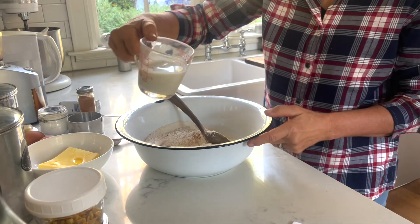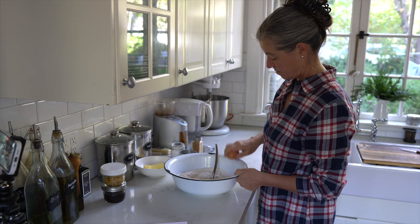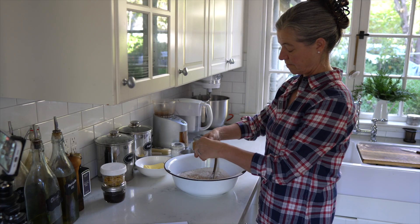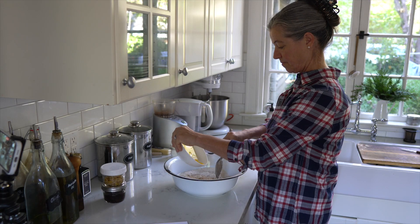Then I'm adding some warm milk, which always helps the yeast get really active. I'm adding a couple of eggs right into the bowl. When you think about it, it's a very simple recipe — a lot of ingredients, but none of them are actually very fancy.